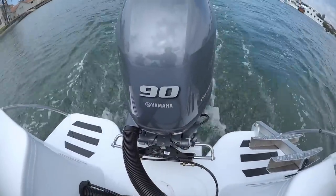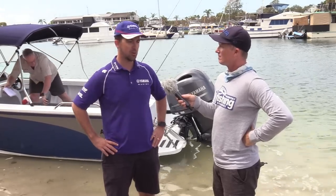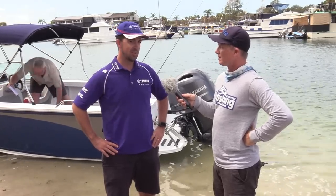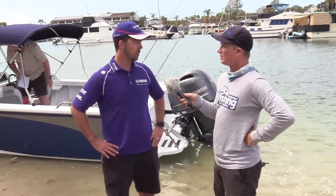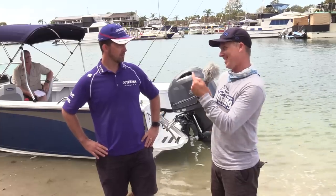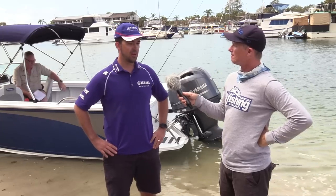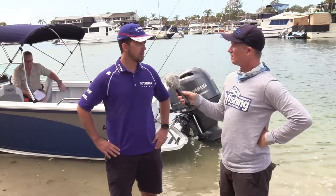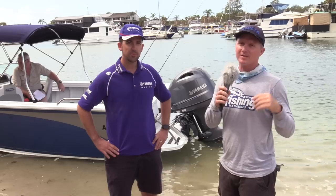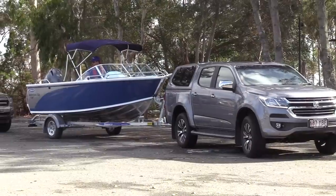Yeah, I think boating now with four stroke technology is nicer than it's ever been, particularly for those people that may not have grown up with boating — that want to invest in their first boat and spend some quality time out on the water with their family and friends. There's not a better time to do it now with how quiet and nice these boats are on the water. Now Stesco have really lifted the bar with their warranty — five years on the hull and trailer. How's Yamaha go? We've got a four year pleasure warranty on our engines and it's well received by customers. Well every single boat we've tested with Yamaha's F90 has delivered great economy. Let's get this boat on the water and bring you some performance statistics.